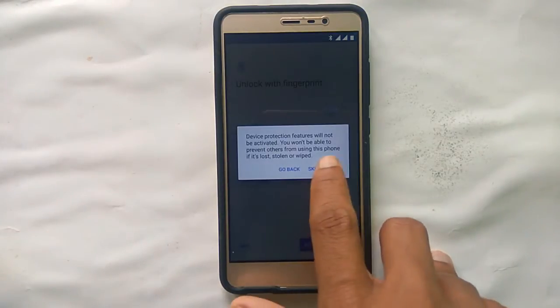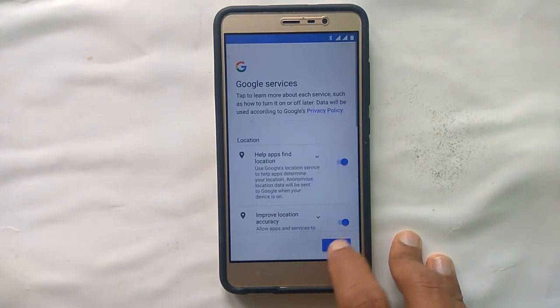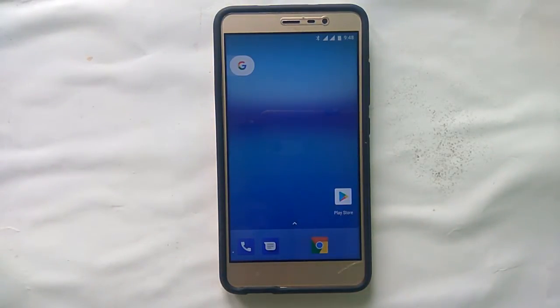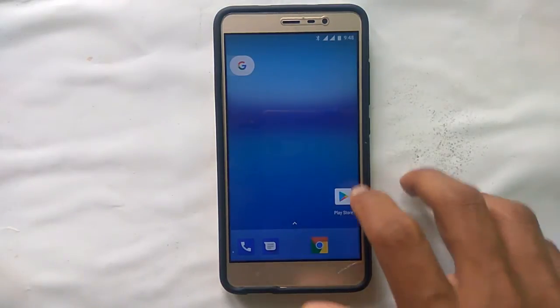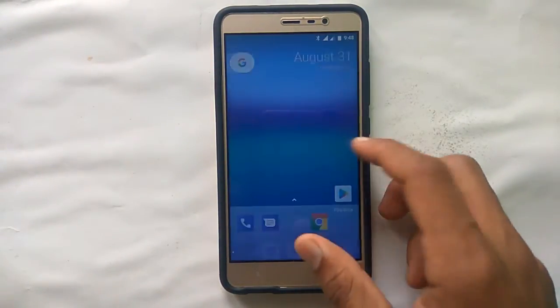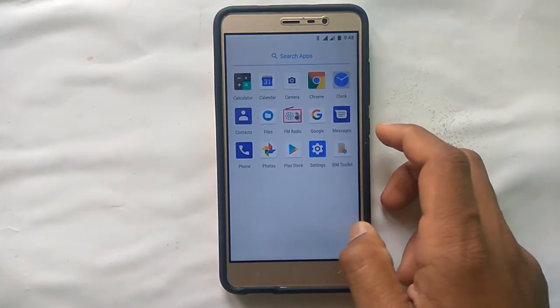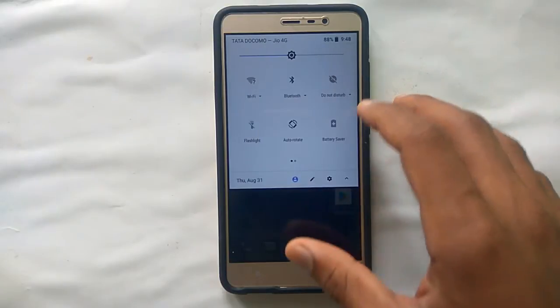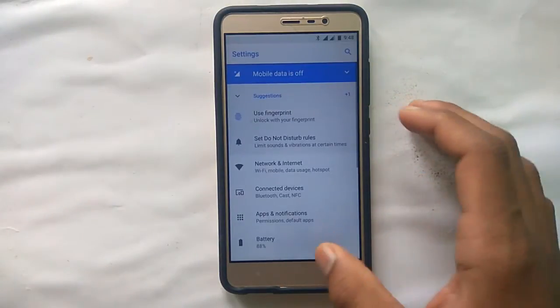The fingerprint sensor is also working fine. The setup is complete and this is your home screen. This is the Pixel ROM and it's working fine.